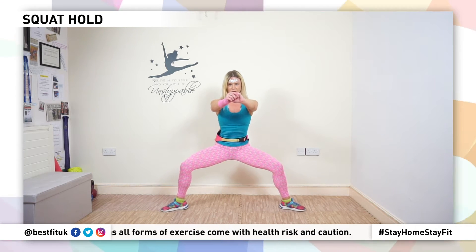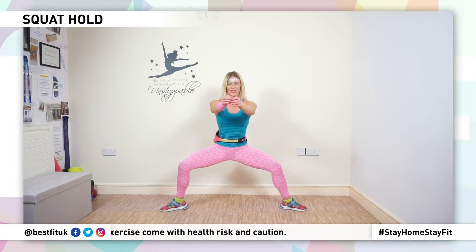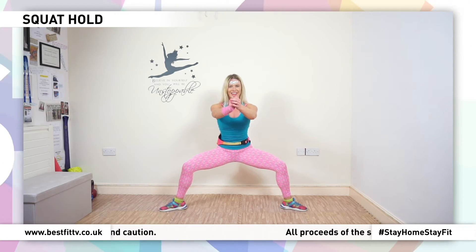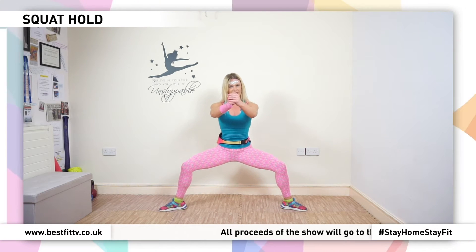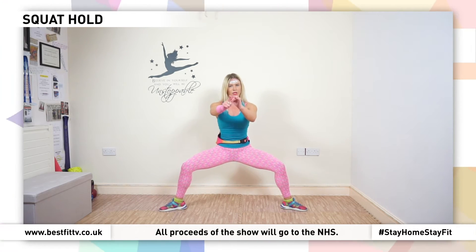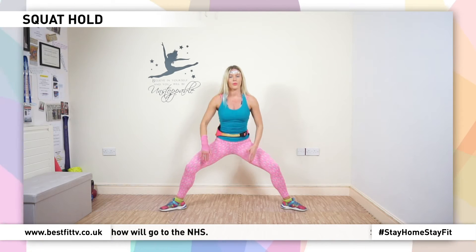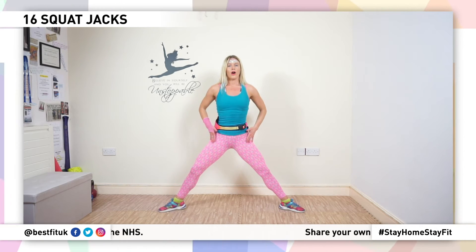Squat and hold. So stay here, you're just going to sway side to side, getting lower each time. Now we're going to take this up a notch. I'm going to show you the options, so watch first. Option one: we go down, up. Next option: in, out.